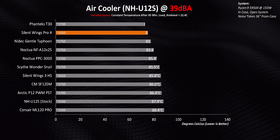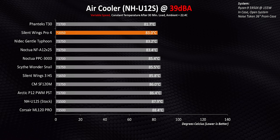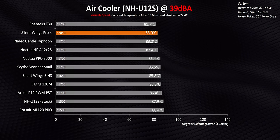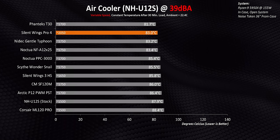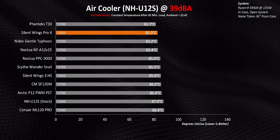At 39 decibels — and remember, this is still extremely quiet — we're actually getting to the U12S's cooling limit for a 155-watt 5950X. So the delta between the best and the worst fans here isn't all that much, but the numbers are still really, really good. This Silent Wings Pro 4 is hands down the best standard thickness 120 millimeter fan we've ever reviewed, period. If you can find it and if you can afford it, it is an absolute beast.